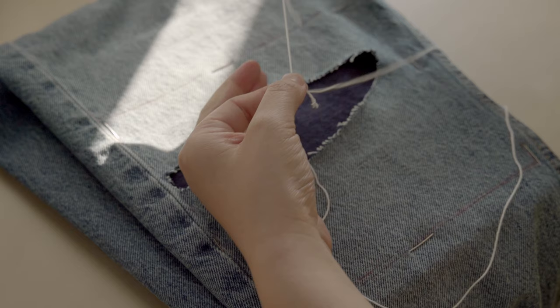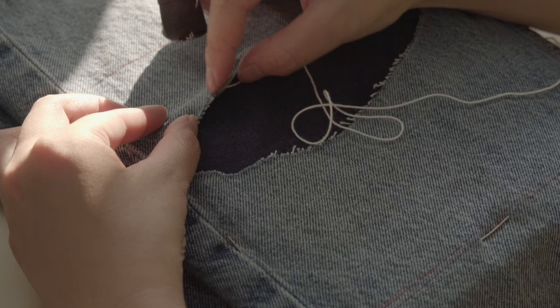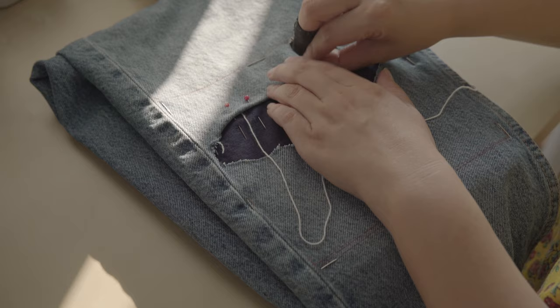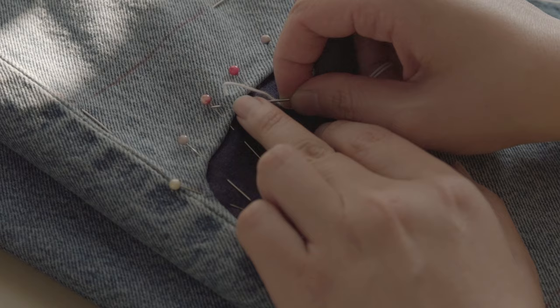Start with a few anchor stitches about 1cm away from the edge. Take in the edge for about 0.5cm and secure it with sewing pins. Repeat this process around the hole. Your needle should come out near the folded edge, catching all the layers. Then return the needle right at the edge and come out diagonally — your new stitch should be about 0.5cm from the previous stitch.